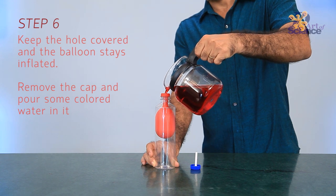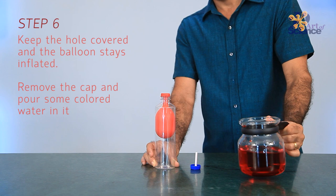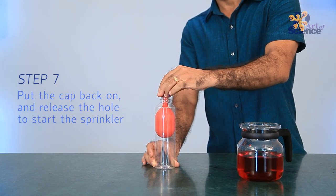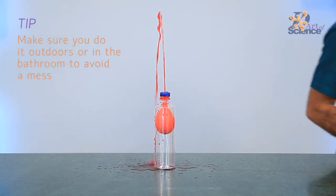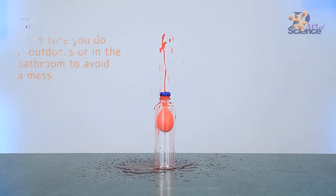As soon as we let go of the hole in the side, air has an inlet for it to get into the bottle. That helps the balloon's elasticity to regain its deflated shape. Thus, the balloon deflates causing a fountain of water to rise up from the straw in the cap. This is how the bottle sprinkler works.